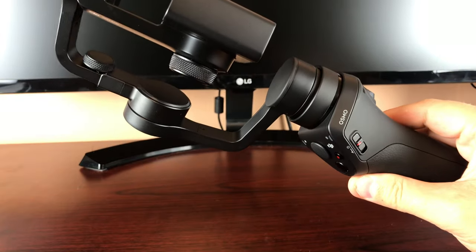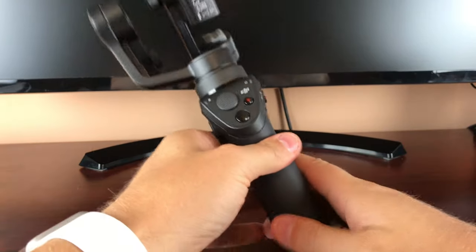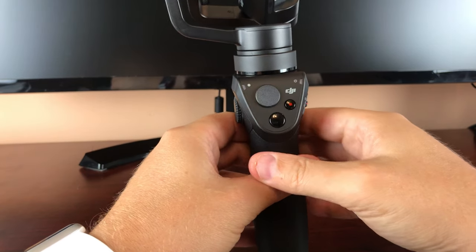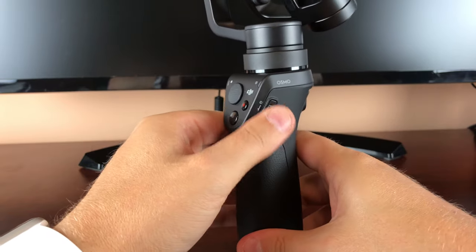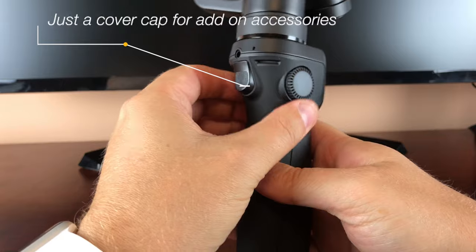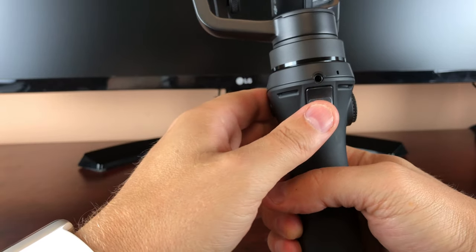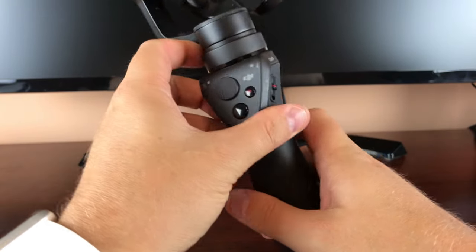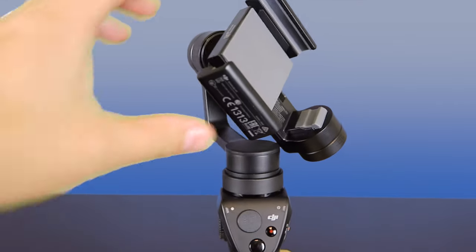Here it is. You've got your remote — looks like it takes a picture, tells it to record, power on/off, and this button is to change the view on it. I will fire it up and show you guys what it looks like.